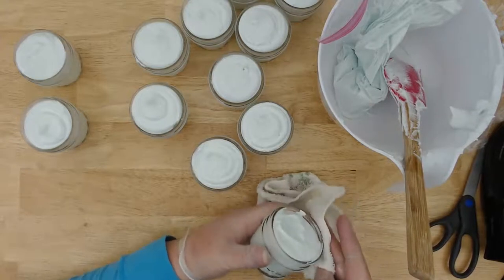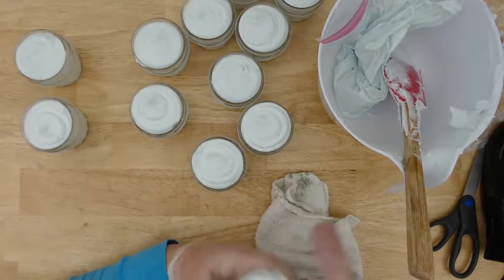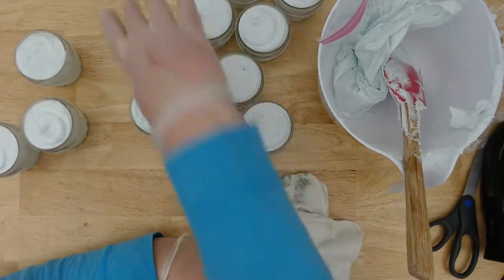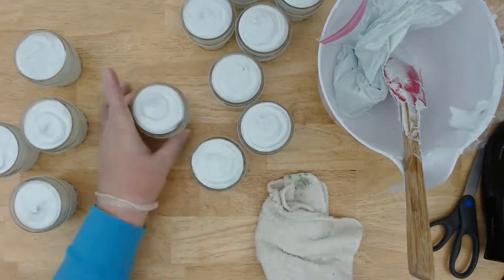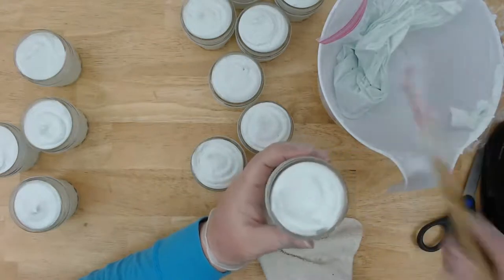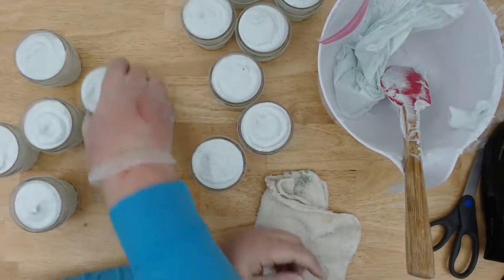I'm cleaning the edges of the jars so I have a good seal when the lid goes on. A couple of them I put a little too much in and if I put the lid on it's going to squish down the threads.